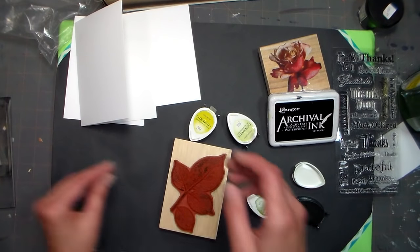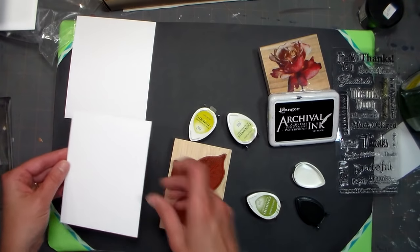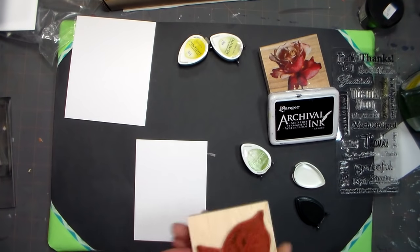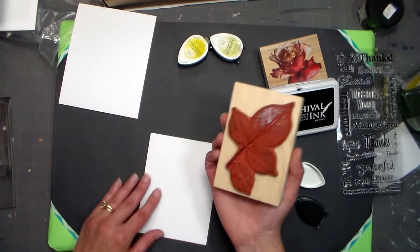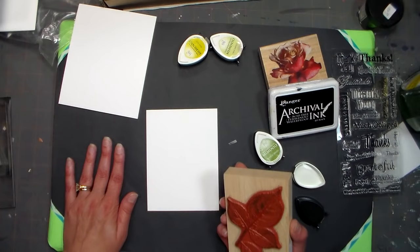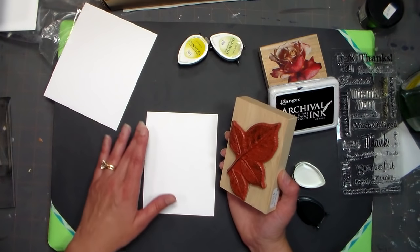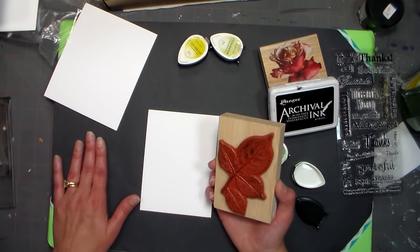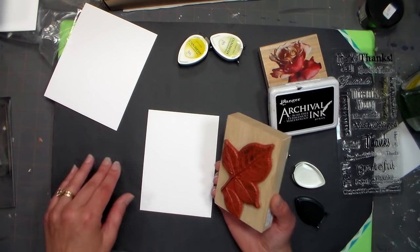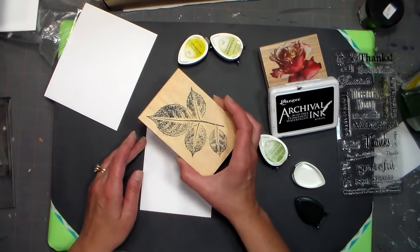We're going to make our backing paper first, because that way if we make a mistake it doesn't really matter — most of it's going to be hidden, and the only thing you're going to see is the edges. I'm working on a DIY blotter I showed you how to make on my channel. You can also stamp on a phone book, a stack of magazines, or a piece of fun foam with some scrap paper on it — you want something that has a little bit of give, but not too much.